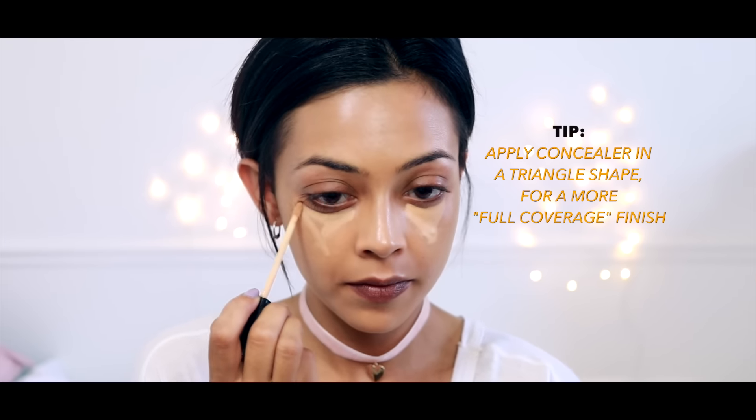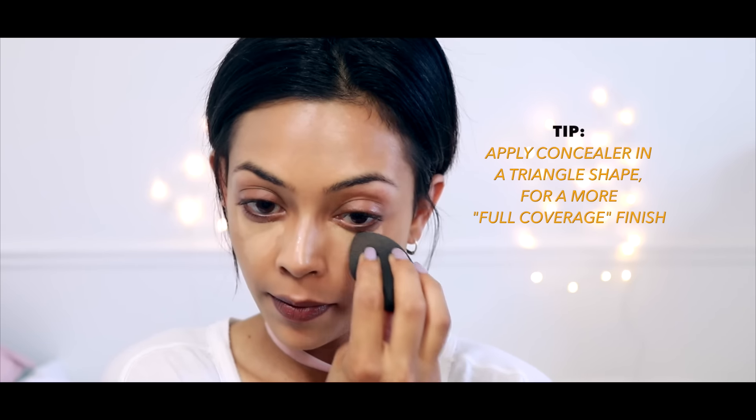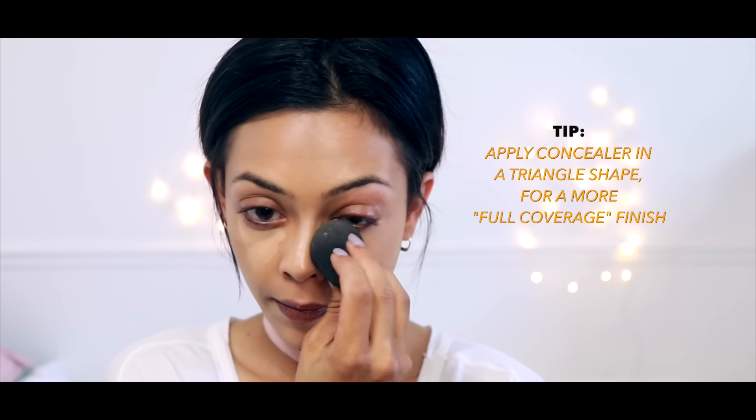The next one is applying your concealer in an upside-down triangle shape as opposed to just the crescent moon under the eye. This is going to give a more full coverage finish — so fingers for a soft coverage and the triangle for a full coverage.